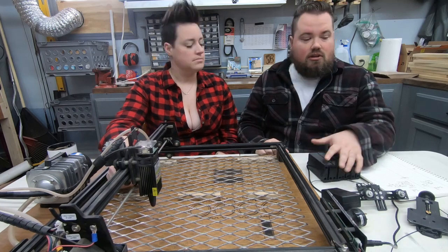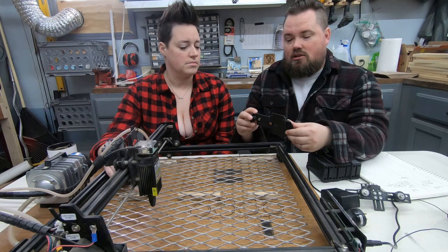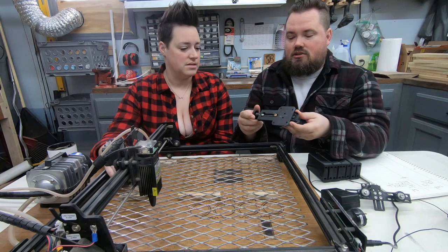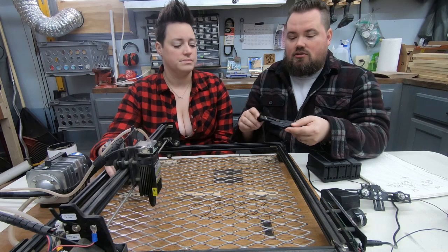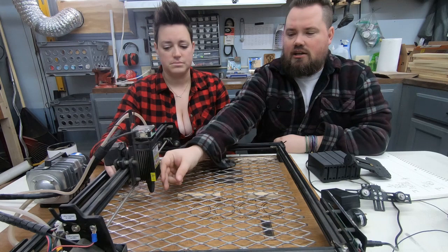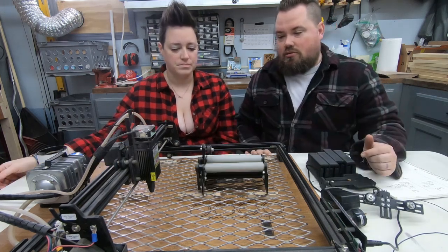We also upgraded the z-axis a couple of times and have videos on both versions. The higher-quality one is incredibly well made and great for very small micro adjustments — about one millimeter per turn. The other one I can unscrew and move very fast, which is better when you've got a piece under it and need quick adjustment. Both work great and we use them both depending on the situation.